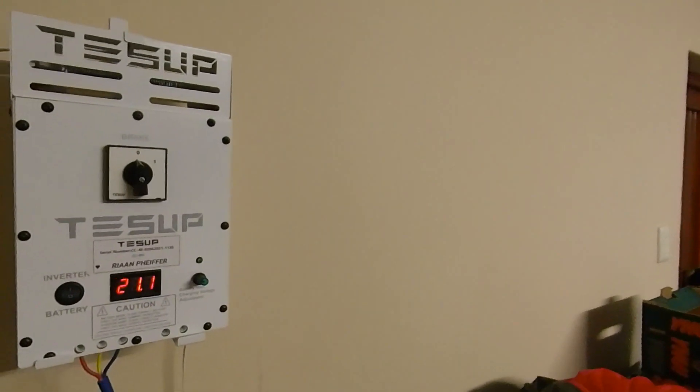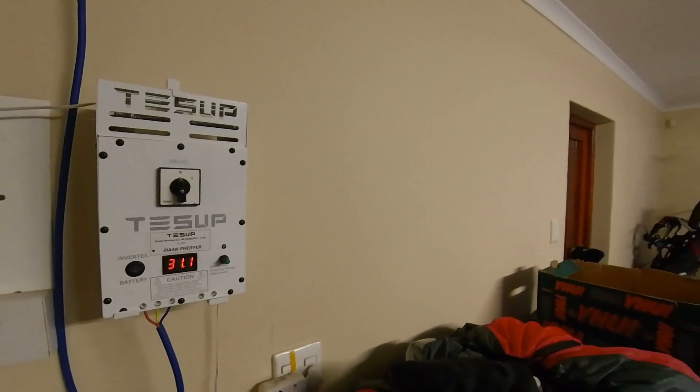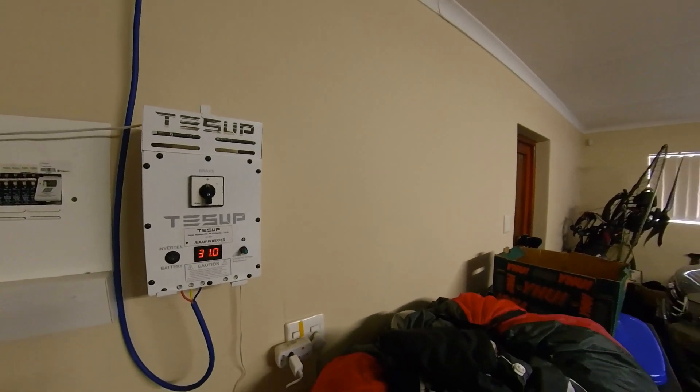For using it as a battery charger — charging batteries — that is working 100 percent.